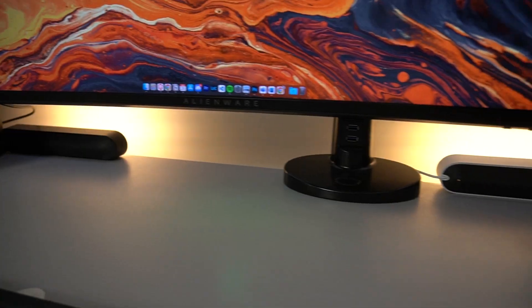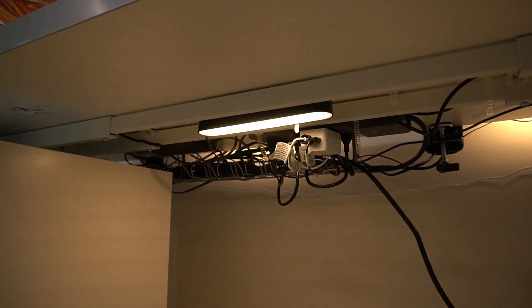Now in terms of lighting, I do have a Govee light bar — you can even see it right behind me — and three Hue play light bars. They're absolutely perfect for setting whatever kind of mood I'm feeling.